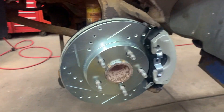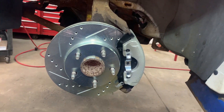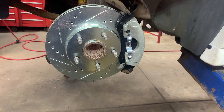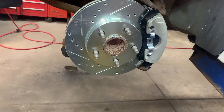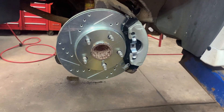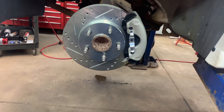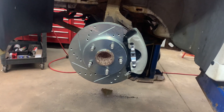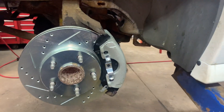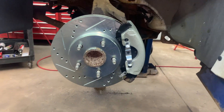Now that you've got your brakes bled, put your tires on and torque your lug nuts to 100 foot pounds. Lower down to the ground, go inside the vehicle, start it back up, push the pedal to the floor a couple times to seat the pads and make sure you have a good firm pedal. You don't want to put it in drive or reverse without a good pedal — if you don't pump the pedal up after replacing the pads, you won't have any brakes.